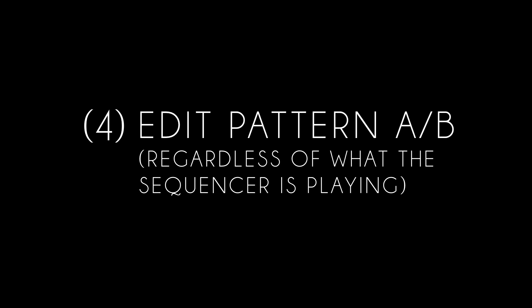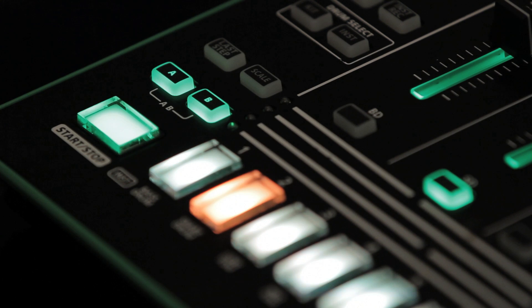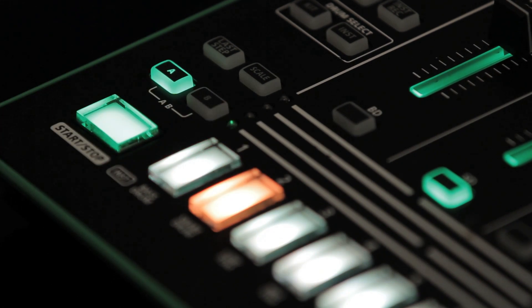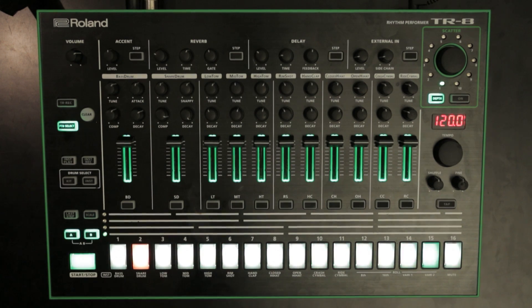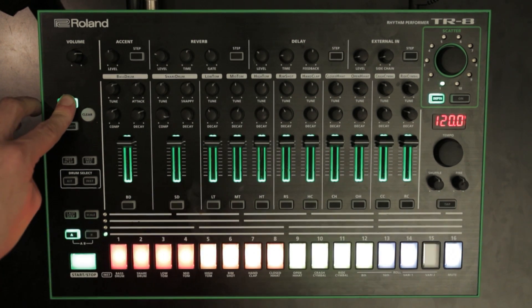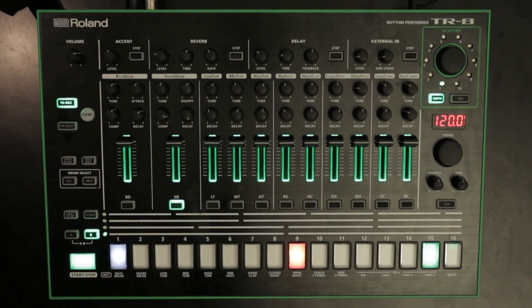Feature 4: Edit pattern AB regardless of what the sequencer is playing. You can now, for example, view and edit pattern B only, even though the sequencer is playing only A or AB. Hold Step Record and press your desired part for editing, A or B. You will now see that part by itself.